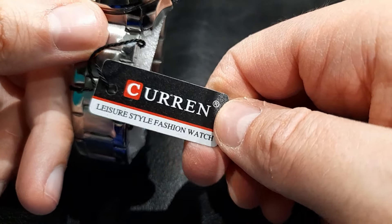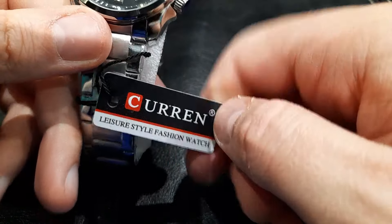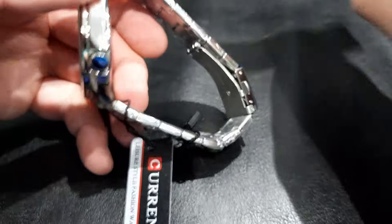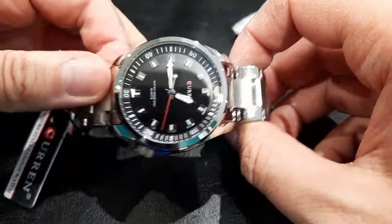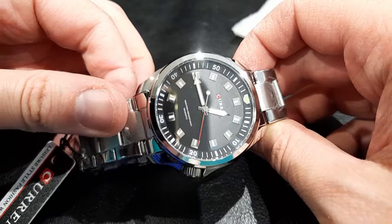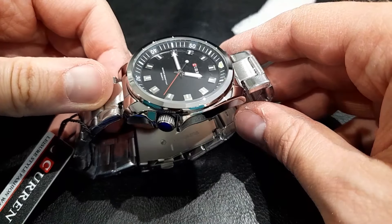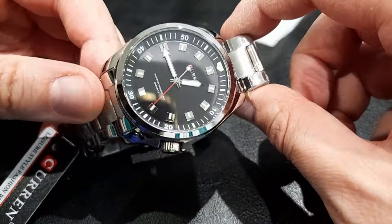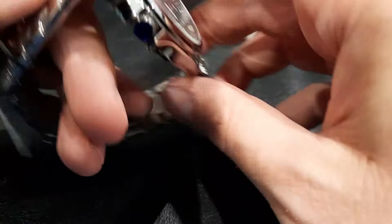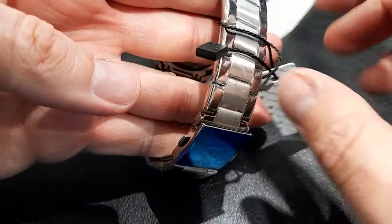That looks really really nice, and that's what I love about the Curren brand — they really do feel expensive even though they are very budget priced. Really nice looking watch. It hasn't got a protective plastic on the screen, but the screen looks absolutely fine. I will have to get this resized; I have done videos in the past showing how to resize these. You just press there to open the clasp.